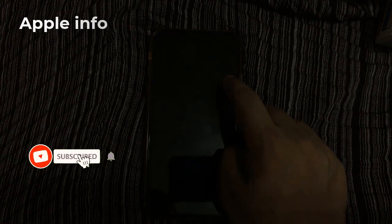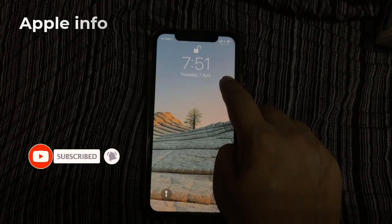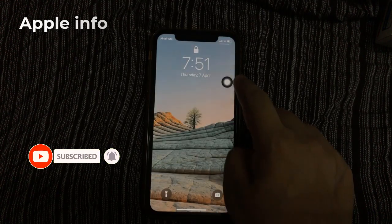Now long press on the AssistiveTouch button and your phone will be locked.